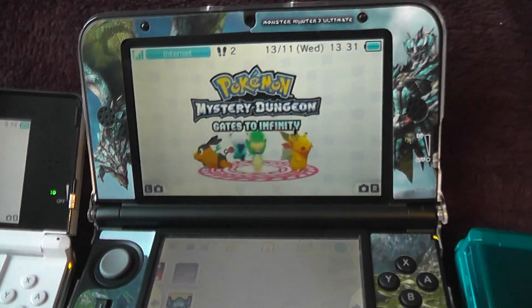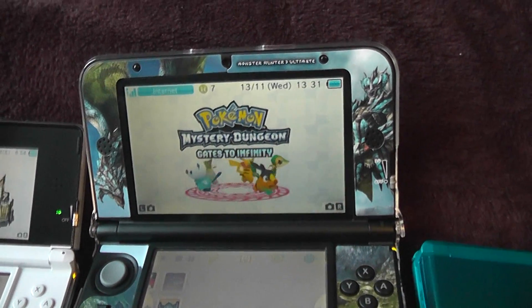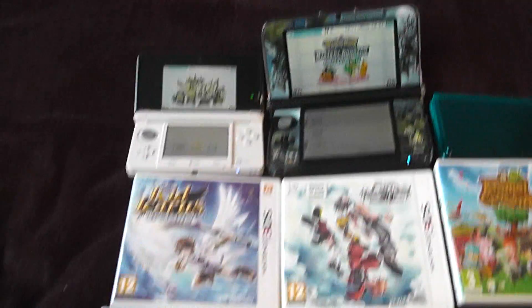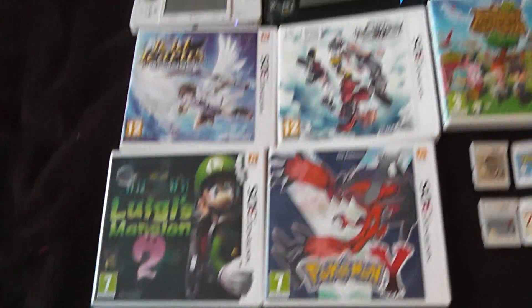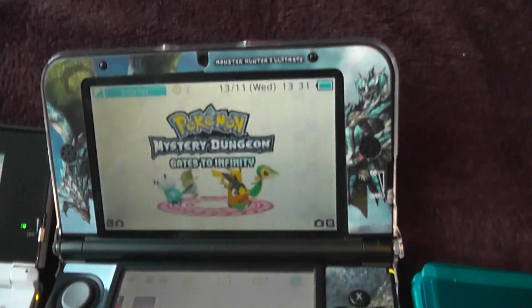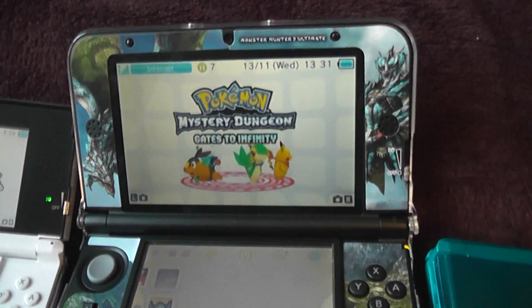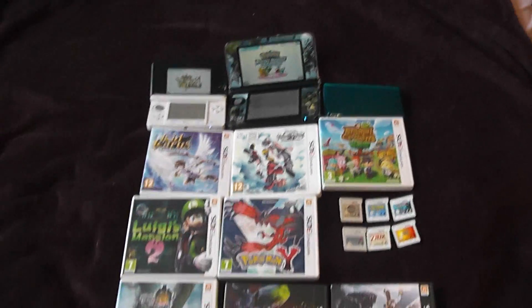Other than that, I have one digitally downloaded game on my XL, which is Pokemon Mystery Dungeon: Gates to Infinity. I got that in a special deal that Nintendo were doing — the games I purchased were Luigi's Mansion 2, the Monster Hunter game, and Animal Crossing New Leaf, and then I got the fourth one free as a digital download, so I got that on my console.